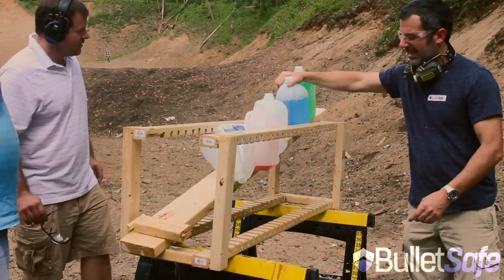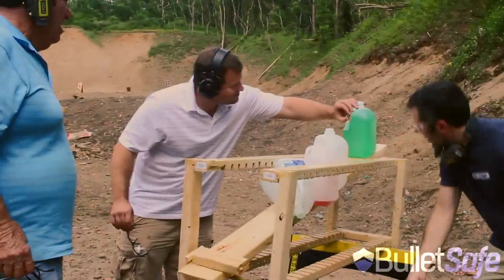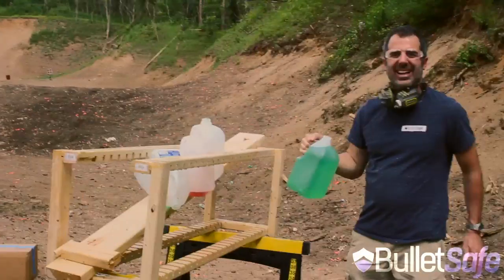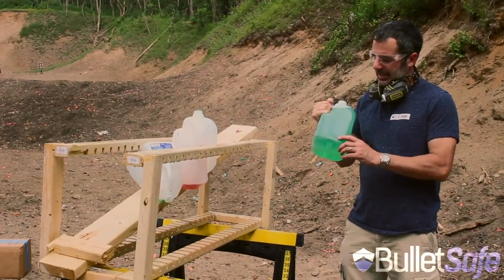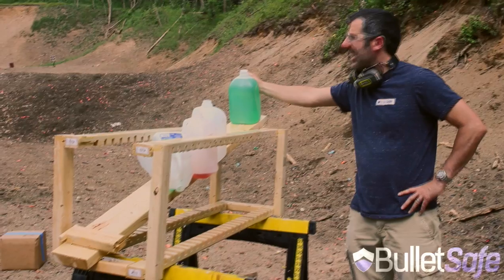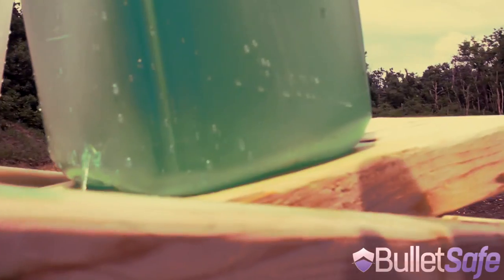8 — that was 8. Oh, here it is right here. 9, and... we have it. 10 was the right number of gallons of water to buy today. So it looks like a 50 cal Desert Eagle will go through about 9 gallon jugs of water and puncture the tenth one.